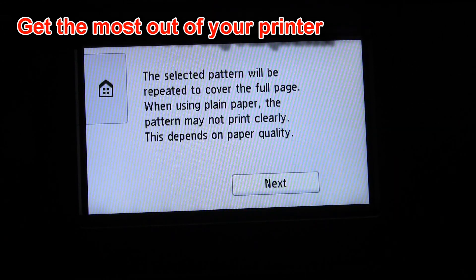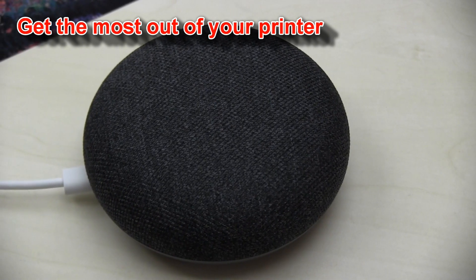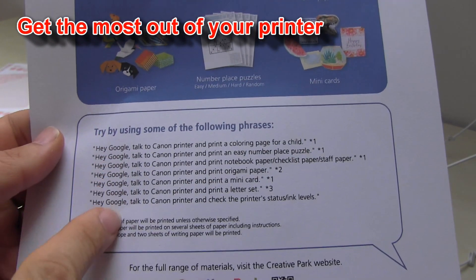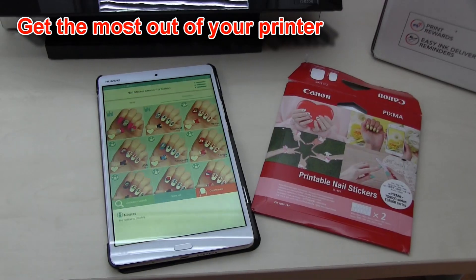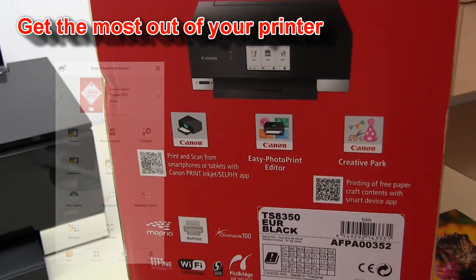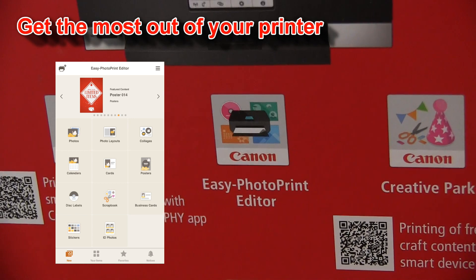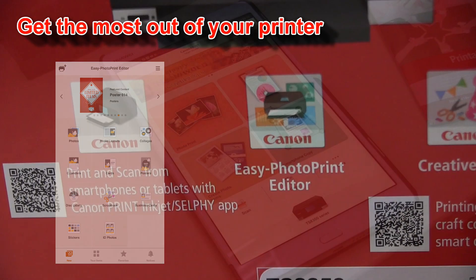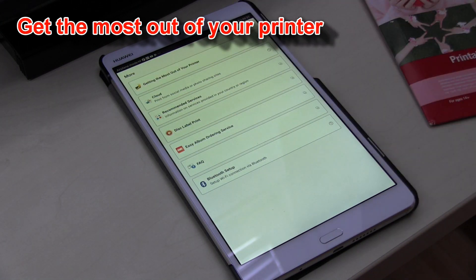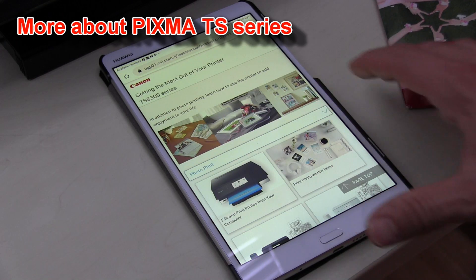You can print from built-in templates. You can connect the PIXMA to smart speakers such as Google Assistant. You can print nail stickers. I also recommend checking the Easy Photo Print Editor app, which makes it possible to print different creative items. Finally, you can find more about your printer by getting into the web manuals, where you can find all that you can do with your printer.